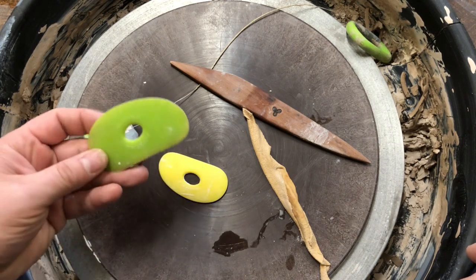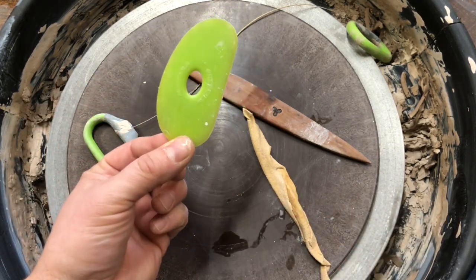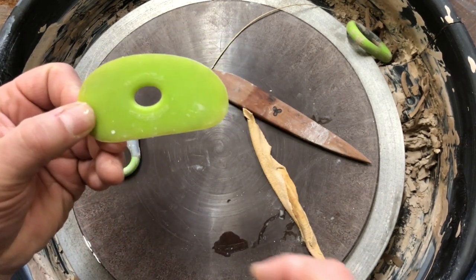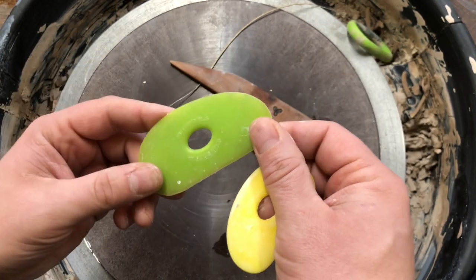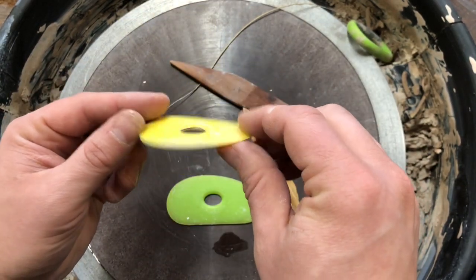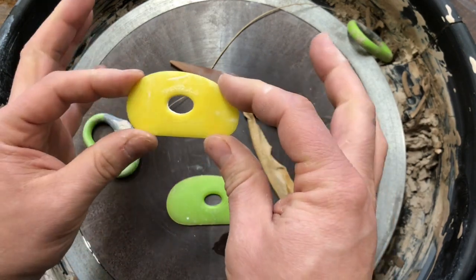Special tools that you'll need for today that you might not have yet will be a green number one. This is a Sheryl Mudd tool. The color is green, it's stiffer, and it's shape number one. The other tool is a yellow zero. The yellow is a little softer than the green, and it is shape number zero.